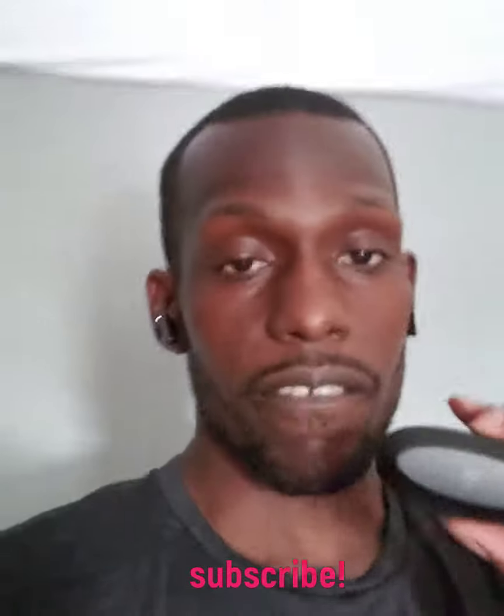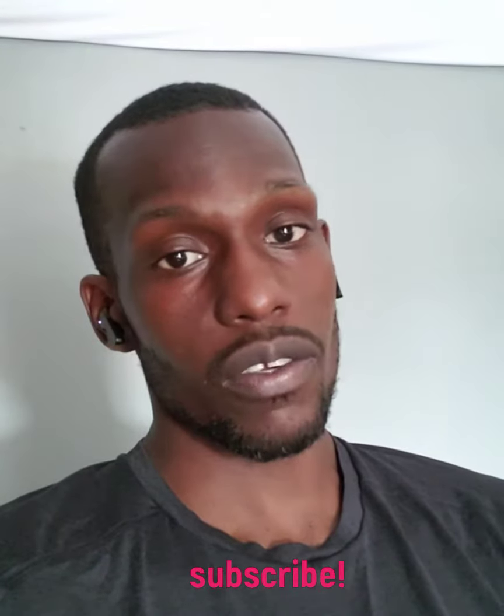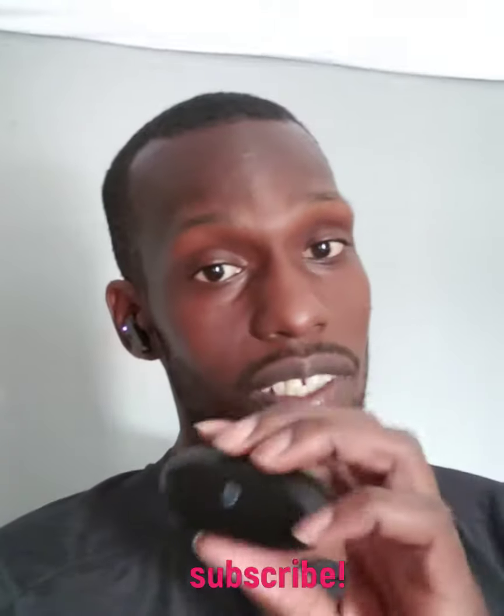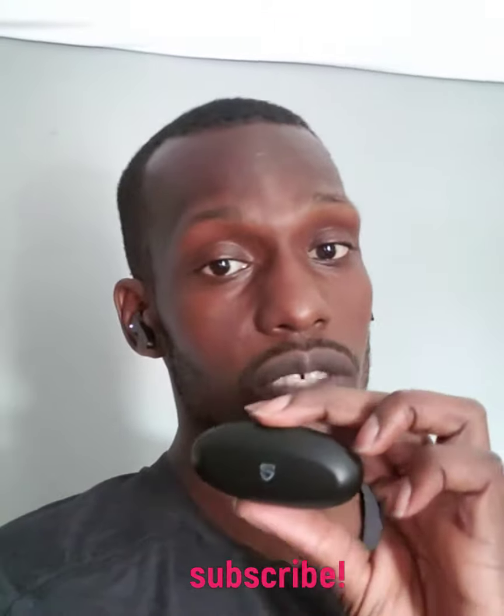If you're trying to get into truly wireless earbuds and want to get a feel for them, these are a good starting point and then you can go from there. I wasn't going to spend money on AirPods or Galaxy Buds — even though they're the leaders and do everything I complained about. For $35, you really get what you pay for.